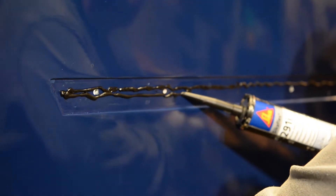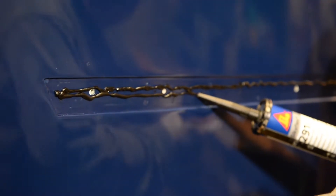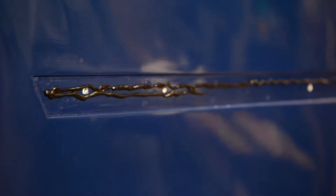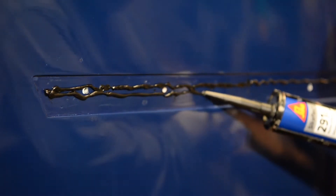Just to tell you how much these tubes are - they're about £16 a tube. So they're not cheap. I suppose they do the job well though.